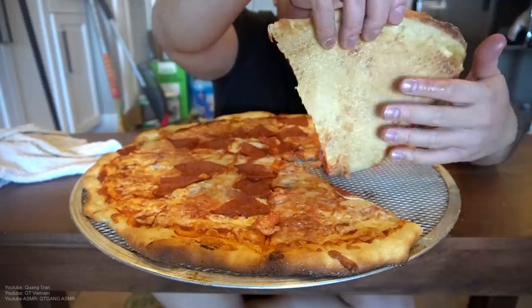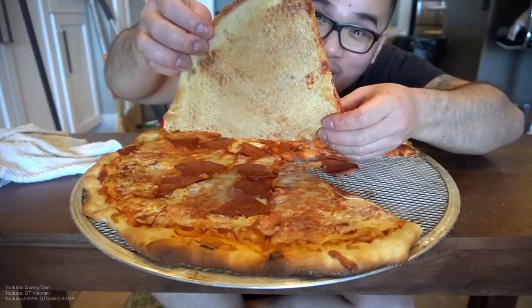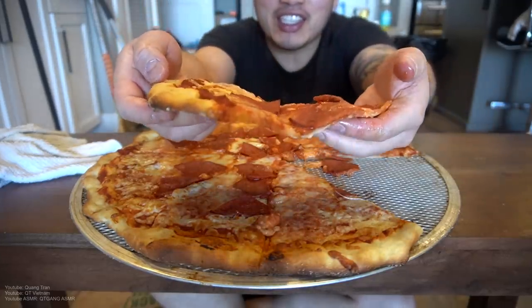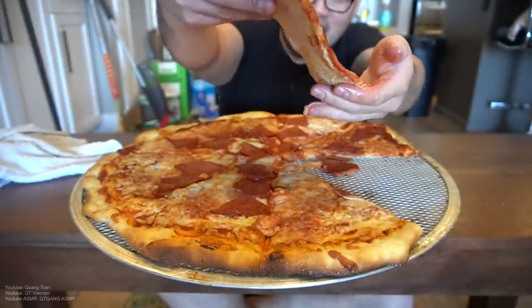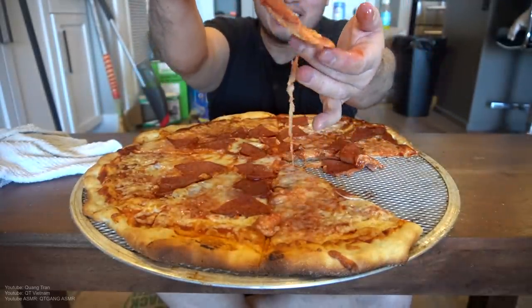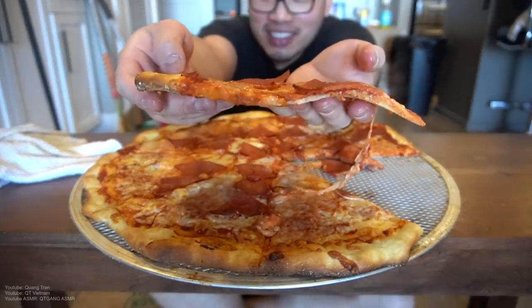Alright, let's do this. New York, where are you guys at? Check the bottom — guys, it's burning my hand right now. Quick time. Check it. Check the sides. Check the crust. Check the thinness. New York, stop playing with me.